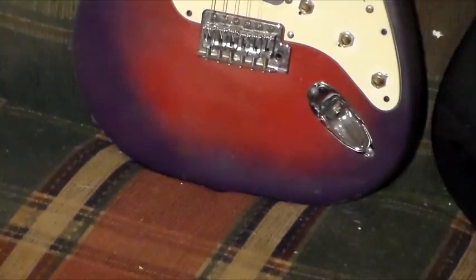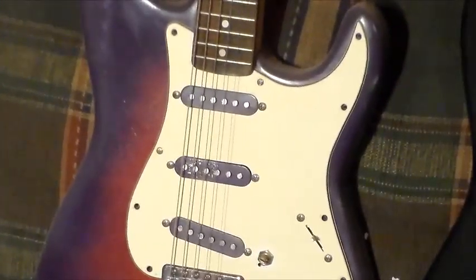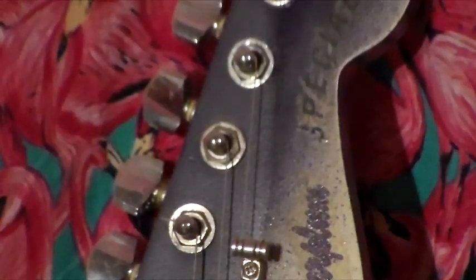This one I call Sugar Plum, because I did it in a funky purple and red — I thought it looked like a plum. It's got Alnico pickups and a full thickness body. On the headstock it says Sugar Plum.